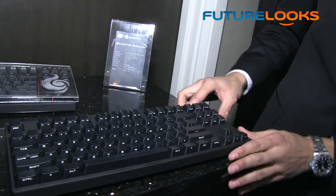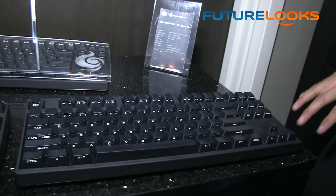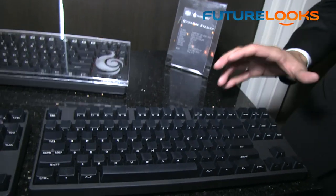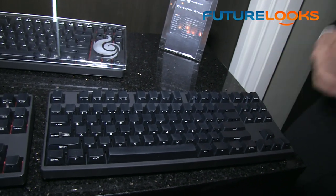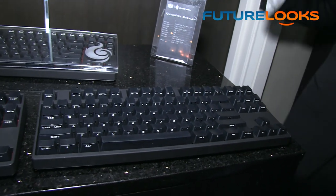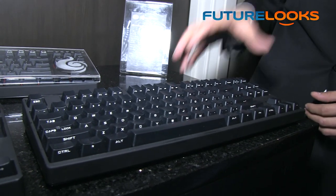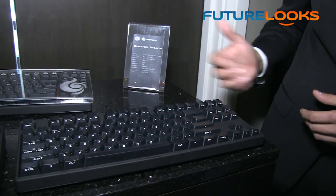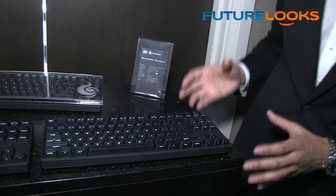The stealth model has front-printed key caps, giving it a really unique look. You can still see what letters your fingers are positioned on, but when you look at the board from the top you see nothing — a really unique look. It gives the gaming keyboard a professional look, so it doesn't have to just be used in gaming; you can use it in a professional workplace environment. Another feature added from the original Rapid is the ability to change the repeat rate, toggled through F1 through F4 over PS/2, giving you n-key rollover over PS/2 plus the repeat rate toggle.